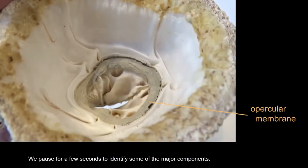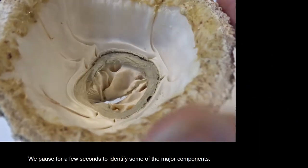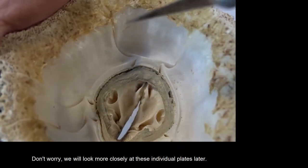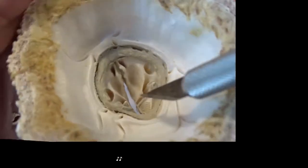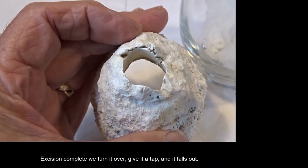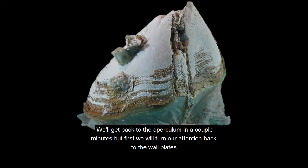We pause for a few seconds to identify some of the major components. Don't worry, we will look more closely at these individual plates later. Excision complete — we turn it over, give it a tap, and it falls out. We'll get back to the operculum in a couple of minutes, but first we will turn our attention back to the wall plates.